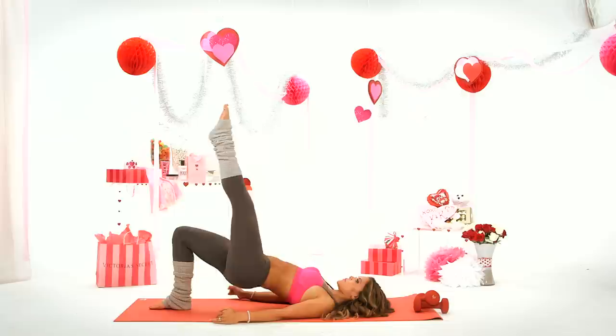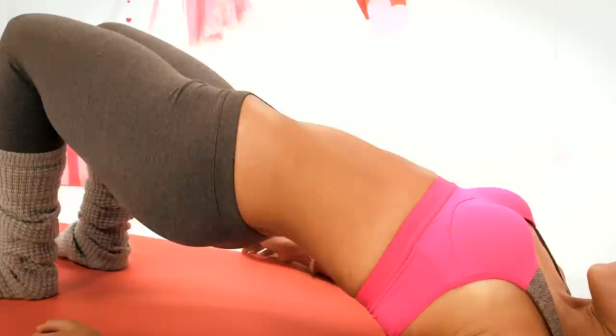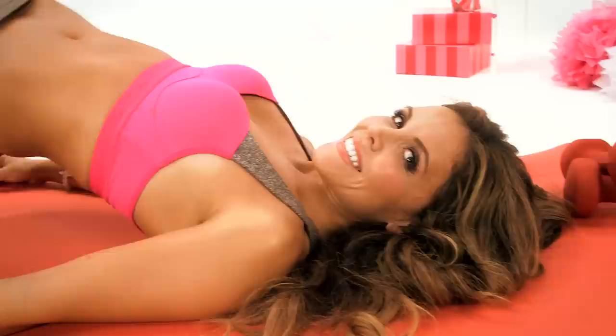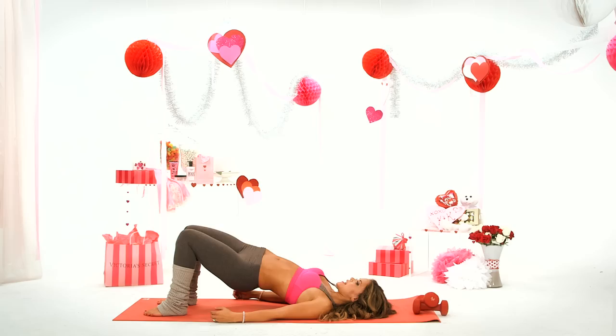Now we're going to bring up the heat on this date and come up. One of my favorites — the heat wave. Swivel your hips from side to side. This really targets the glutes. Two, and one.